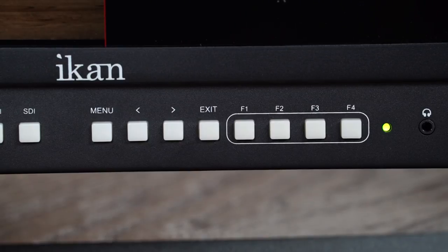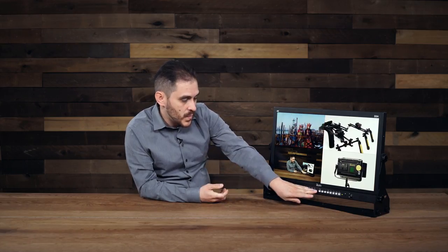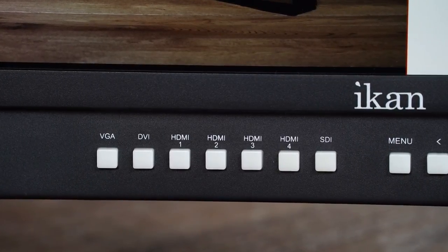Features such as peaking and check field help you get the right picture the first time, as well as quick input buttons so you can quickly select whether you want the DVI, the VGA, the HDMI inputs, or the SDI inputs.